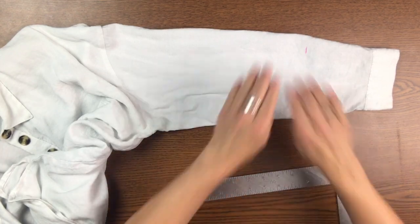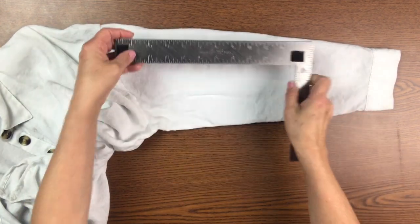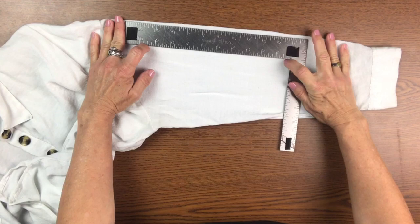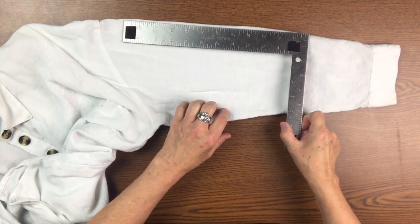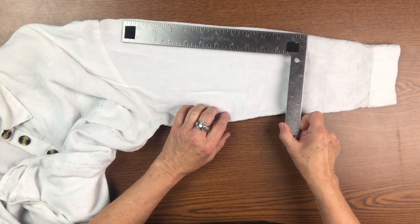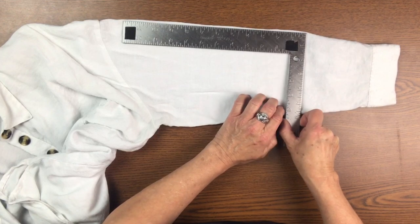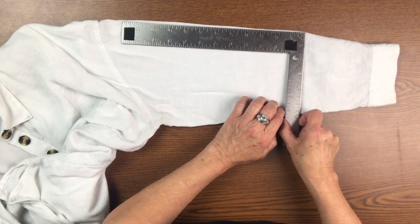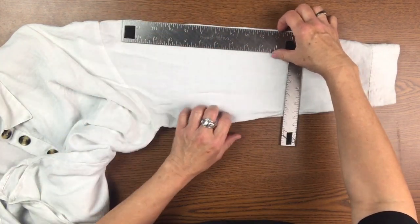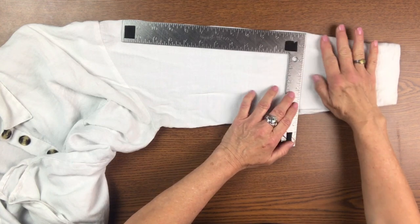Okay, so this is how long I want — this is going to be my fold line. So I'm going to line my ruler up to that. This is kind of a puffy shirt, so we're going to just mess with this a little bit. I'm trying to look through the camera lens because I don't want to get my head in the camera.